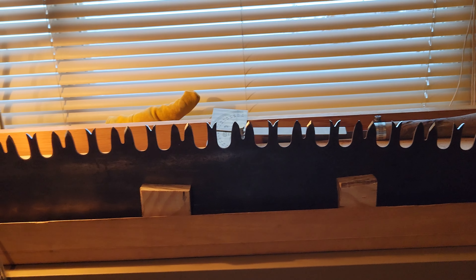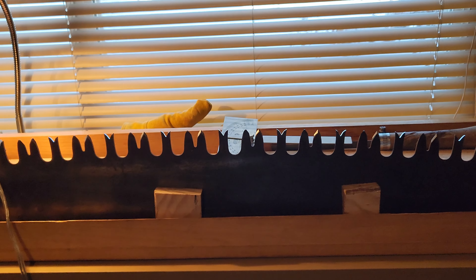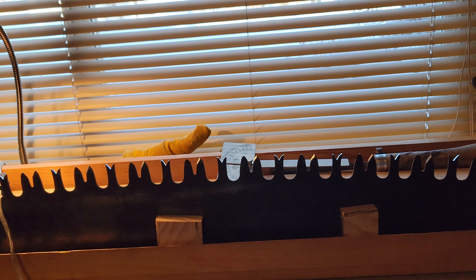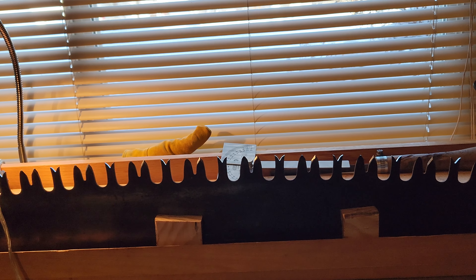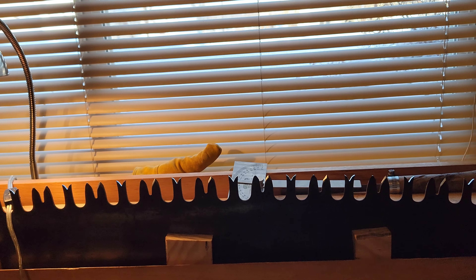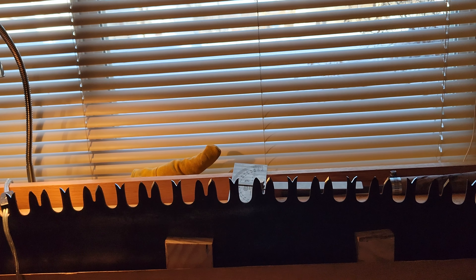I V'd out the rakers a bit more. I might swage them a little bit now and then file the top of the raker to about a 15-degree angle. I don't have a sloped Anderson gauge but I'm just going to eye it and check, eye and check with my pin gauge to make sure I'm at the right height.